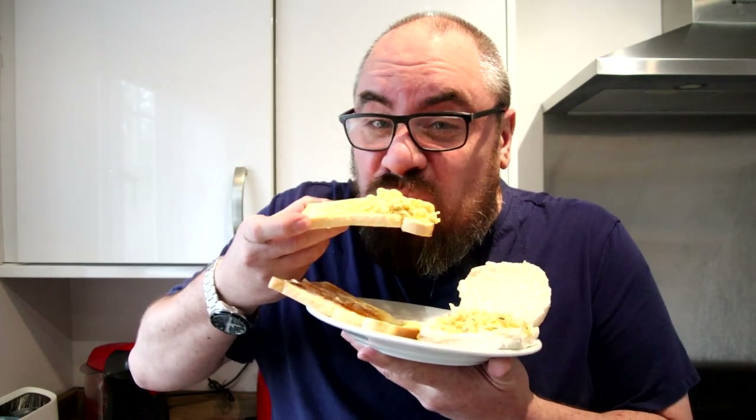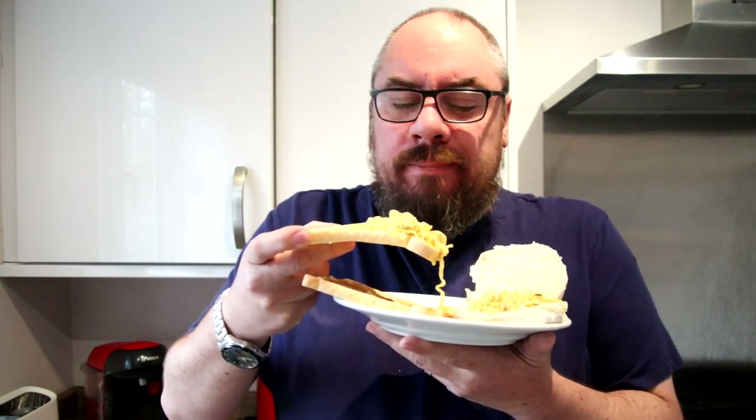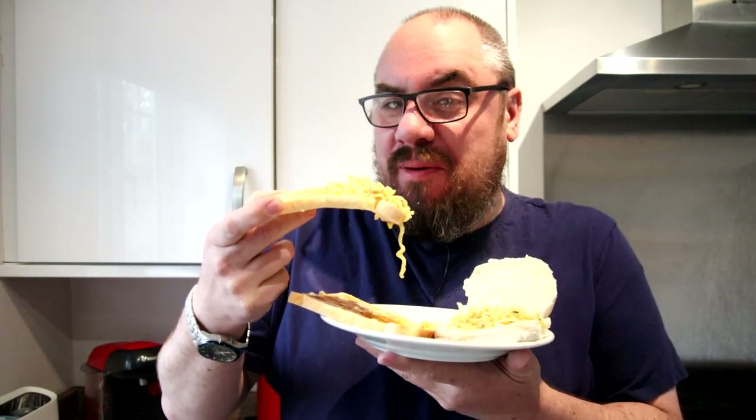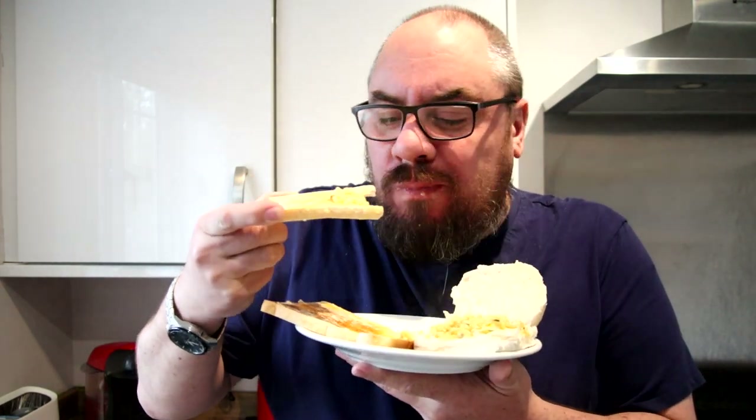So here comes the big taste test. All in the beard - juices down the beard. This is truly disgusting to watch. In all fairness, it was pretty nice on the toast. I have to admit I didn't hate the toast. Not easy to eat, and even less easy to watch. But yeah, on toast I can kind of see that being a thing. Whoever it was that commented about the Bombay bad boy - I think that might be excellent on the toast. We'll give that a thumbs up for the toast version.